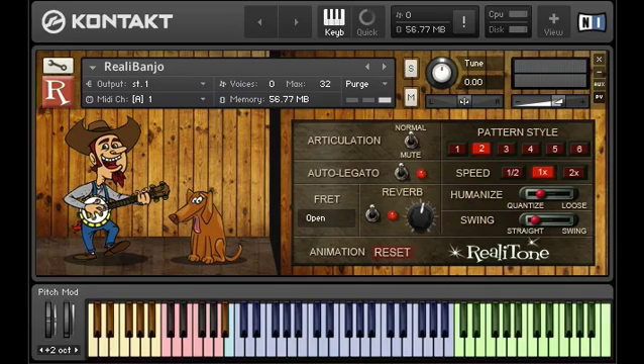You can see that we have yellow keys, which are for the fret positions. Then we have these red keys, which are for the pattern key switches. Then we have the blue keys, which is where the regular notes are.